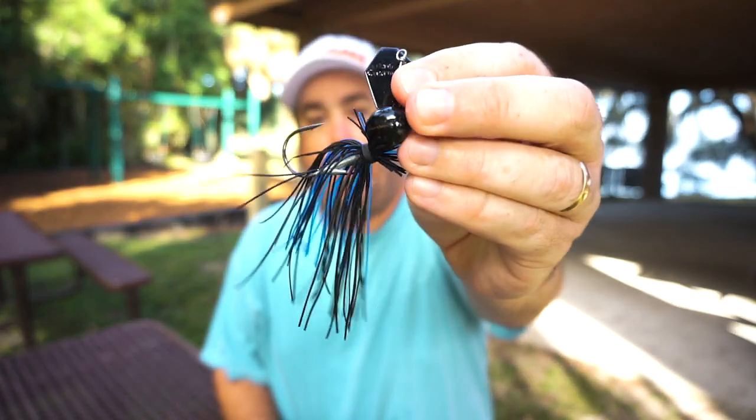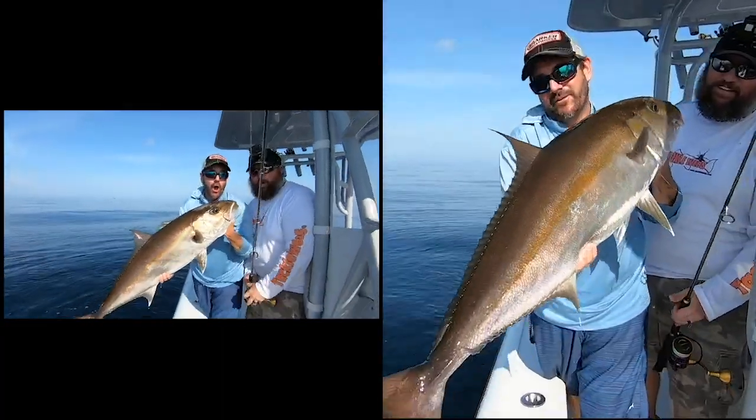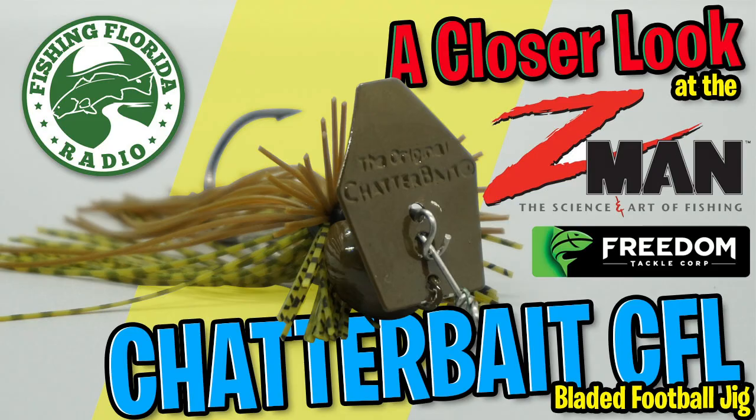Hey guys, welcome back to the channel. Welcome back to the vlog. Today let's take a closer look at the Z-Man Chatterbait Freedom CFL.